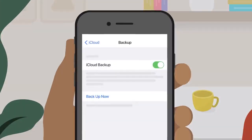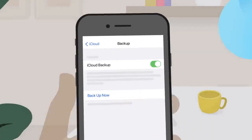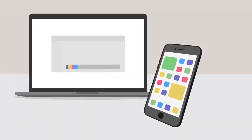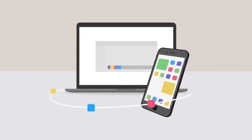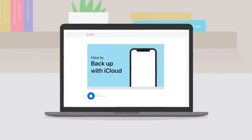First, it's a good idea to back up the data on your previous iPhone. The easiest way is to back up to iCloud, which you can do right on your device. If you don't have enough available iCloud storage, you can purchase more or back up to your computer. For help backing up, check out step-by-step videos in our YouTube playlist.